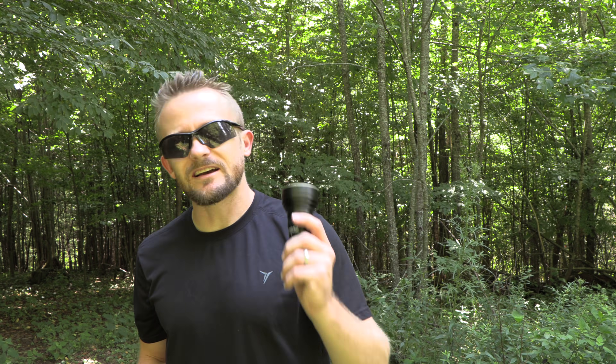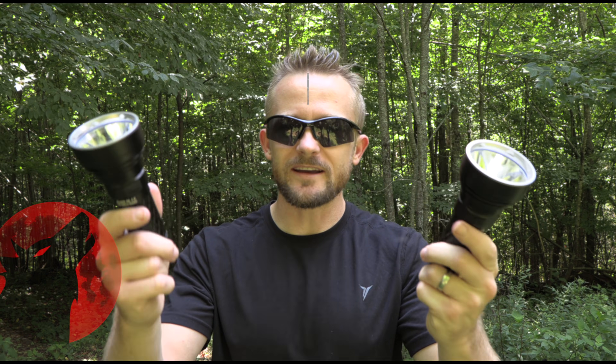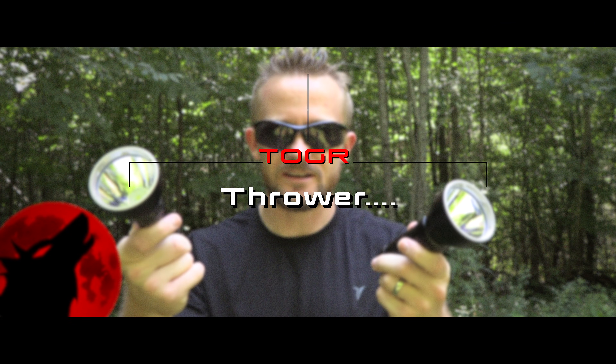Hey there guys, my name is Luke. Welcome to this episode of the Outdoor Gear Review. It is time for another flashlight review and today I have two ThruNight Catapult V6 flashlights.